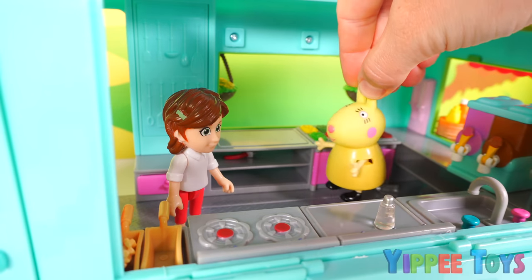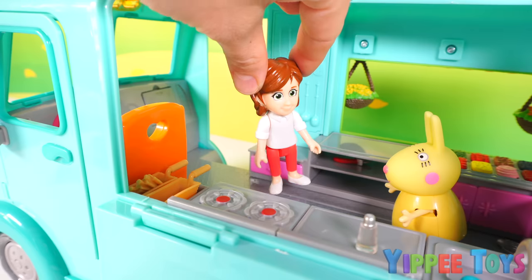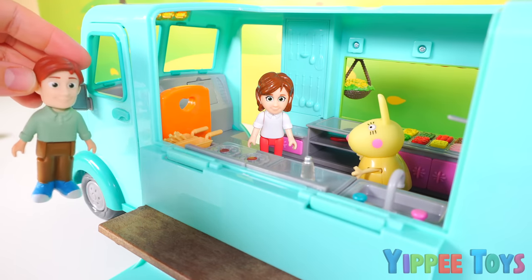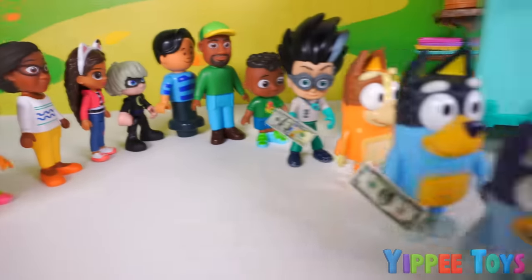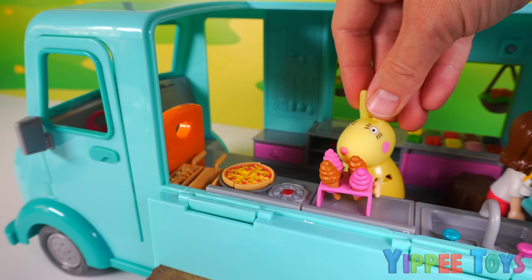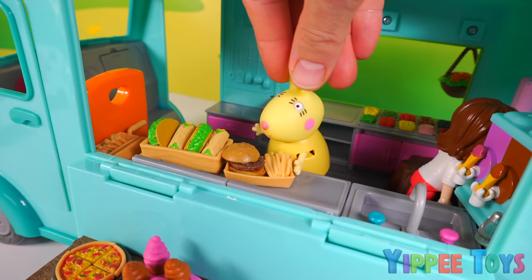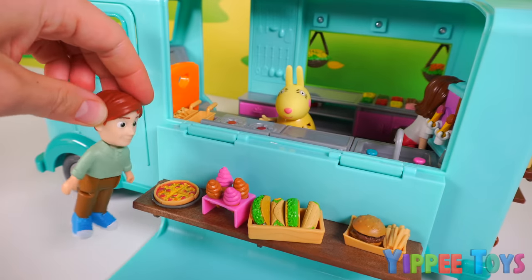The pizza is in the oven so I'll get started on burgers and hot dogs. And I'll take care of the tacos, burritos and ice creams. And I'll help pass out the orders. The pizza is ready. And here's the ice cream. Tacos and burritos are good to go. And here are the burgers and fries. Yummy! I can't wait to pass all this out.